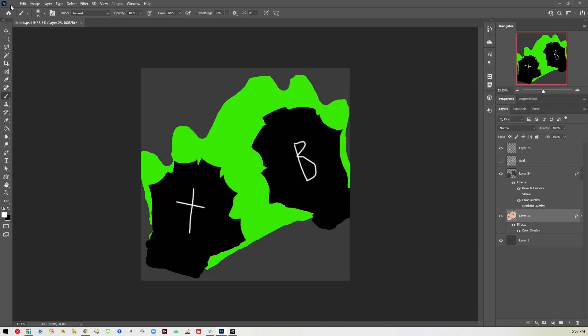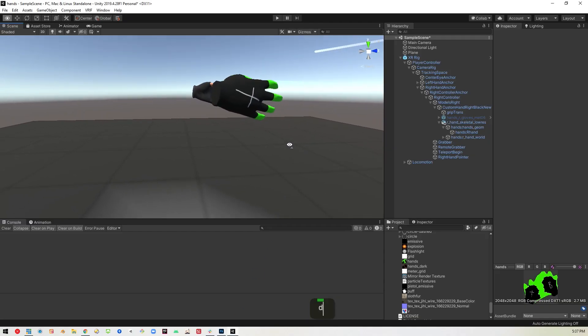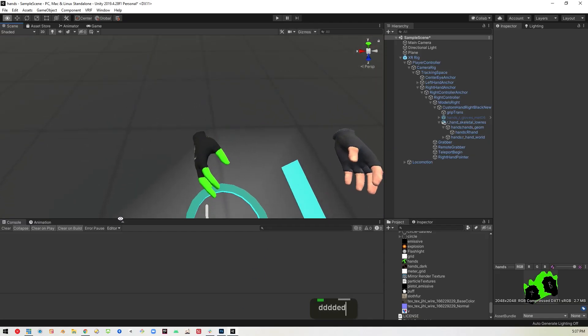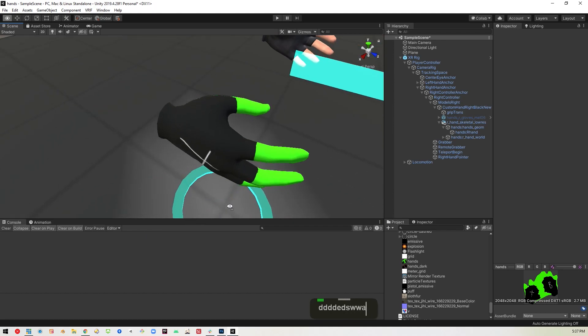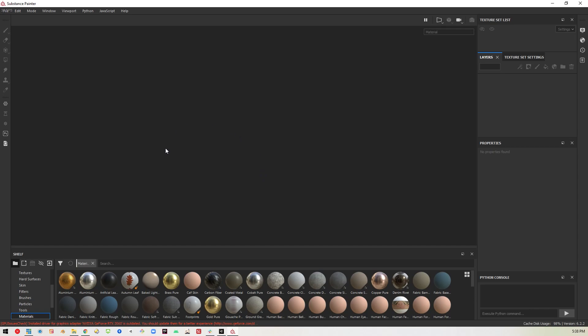If you save the file and go back in, you'll see the hand is now green. So that's the easy way — you can go into Photoshop and color it however you want. But there are programs specifically made for texturing, so I'll go ahead and show you that. I'm using Substance Painter, but there are other programs I'll link to in the description that are either free or lower cost than Substance Painter.